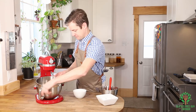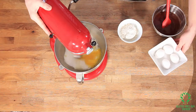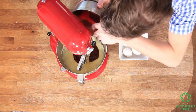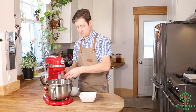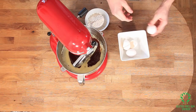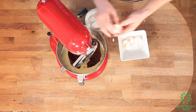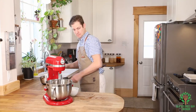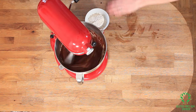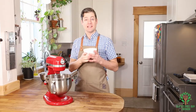And then mixing it up. So that's mixed. I'm going to pour in all of my chocolate now. And I'm going to add in the rest of my eggs. So I'm going to beat this really, really well. And lastly, we're adding in our flour.